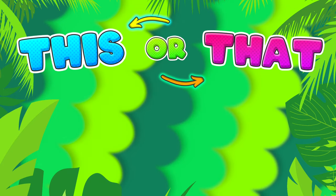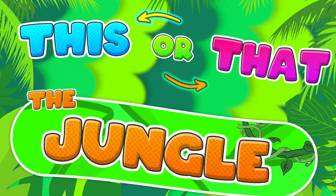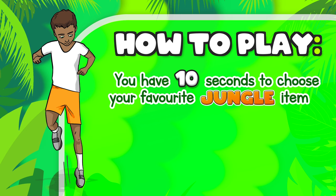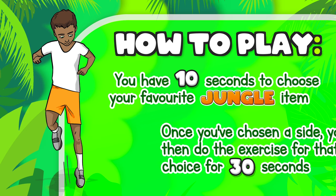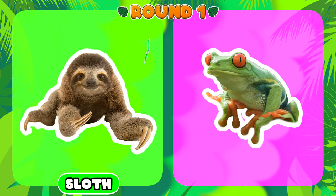The theme for today's 'this or that' fitness exercises is the jungle. As a quick recap of how to play, you have 10 seconds to choose your favorite jungle item, and then once you've chosen a side you do the exercise for that choice for 30 seconds. So let's get into it.